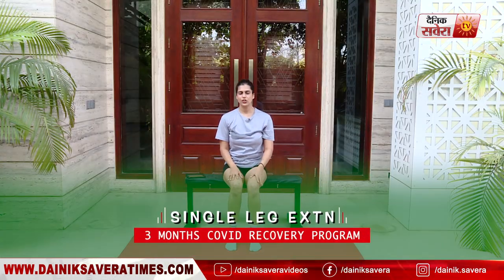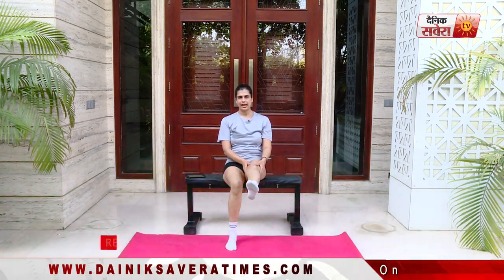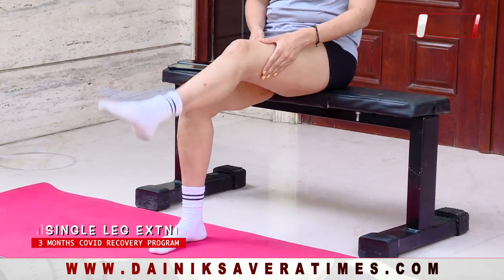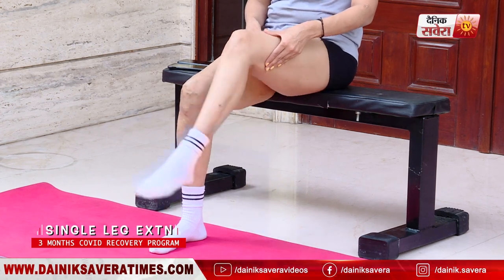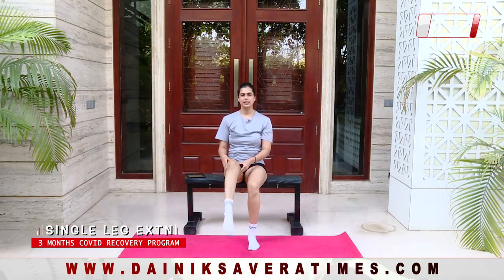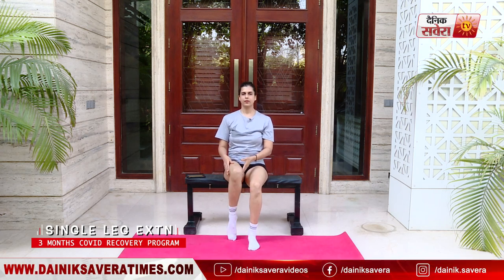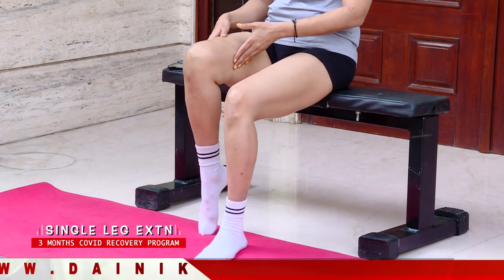Up next is single leg extensions. Hold your knee up and make sure it's stable. Extend out and down — eight repetitions. Switch sides. Make sure your knee stays stable throughout the movement. Extend out and relax.